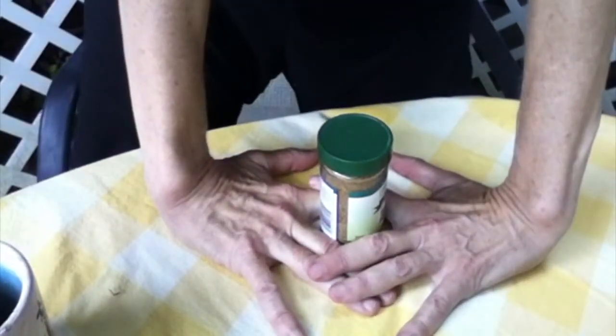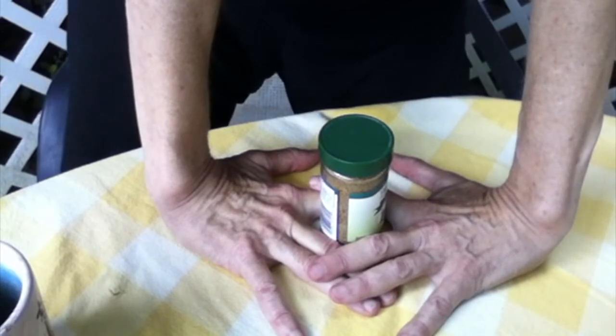Then you can also get up and do it for 20 seconds that way, and that's going to stretch different areas.